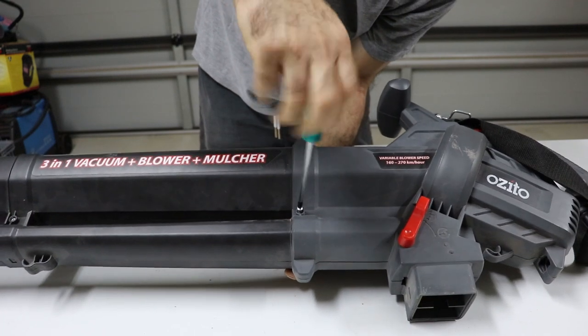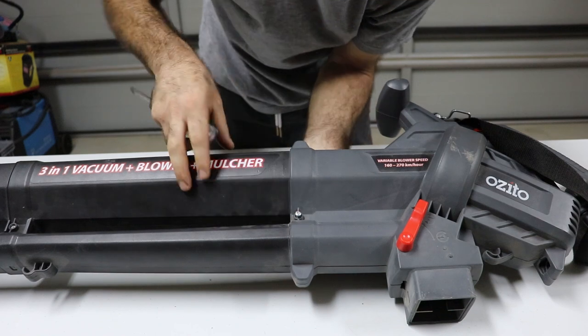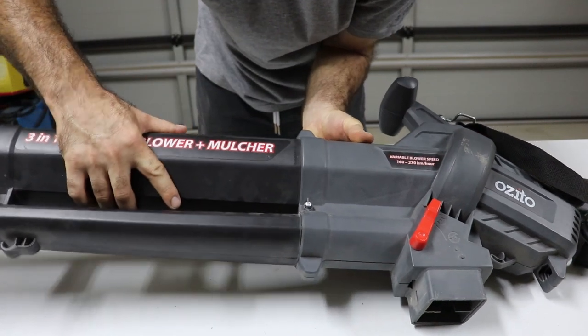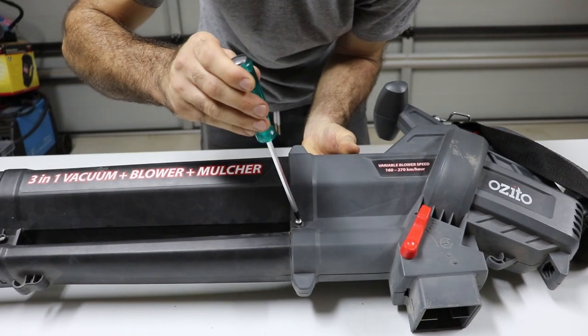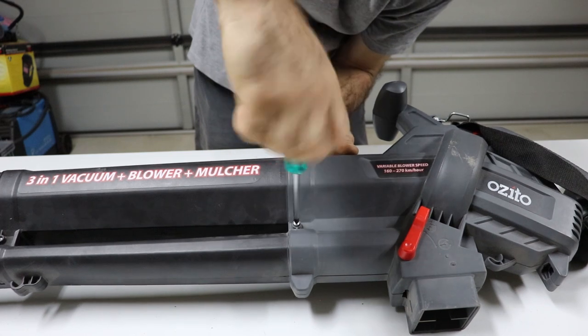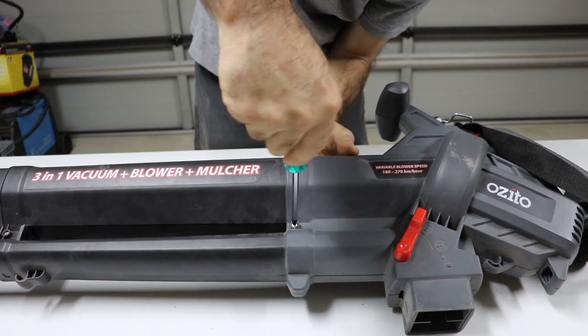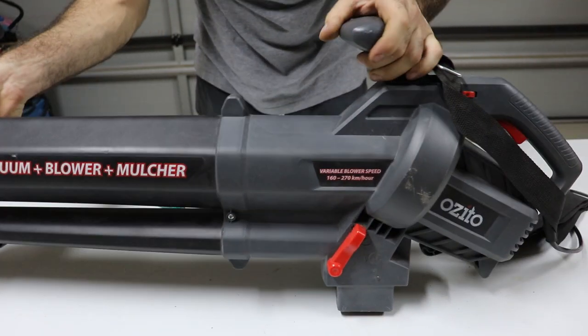So this is where the tricky bit comes — if you don't line it up properly, the screw won't go through the other end. So sometimes what you have to do is just wiggle it a bit, and then the screw will go in. And that's it — ready to go.